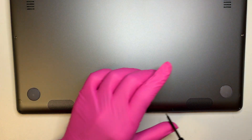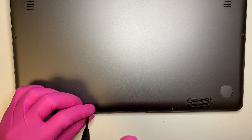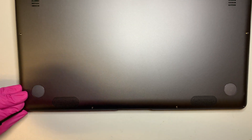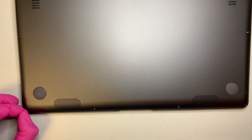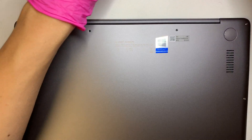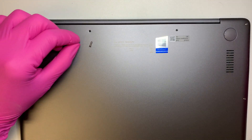There are four screws at the bottom, two screws on both sides, and four screws on the top. The two screws in the middle on the top are a bit longer compared to the rest of the other screws — as you can see here.